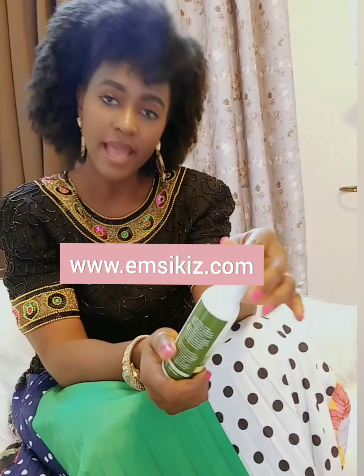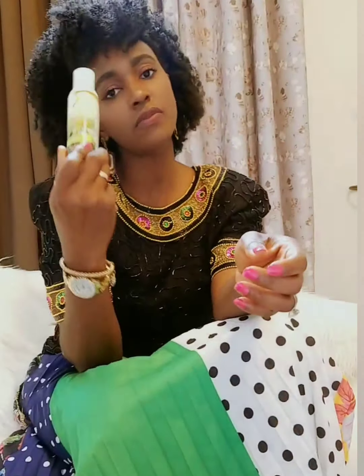I'm glad you royals watched to the end! Don't forget to trim those split ends — it's super important. Don't forget to like, share, comment, and subscribe so more videos keep coming your way. Go to www.emsikiz.com and order a bottle of forest good oil, and massage the scalp daily. Keep treating your hair to proteins, taking care of your split ends, and adding all of these things to your healthy hair regimen — and you're going to see amazing growth and retain all that growth. See you next week!